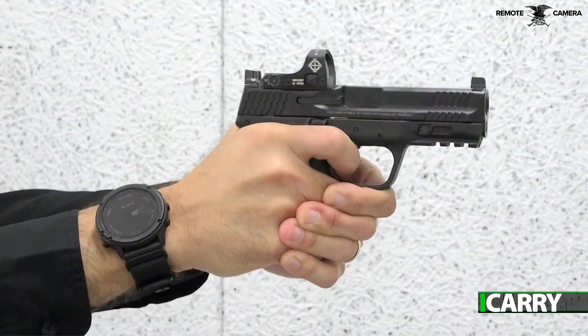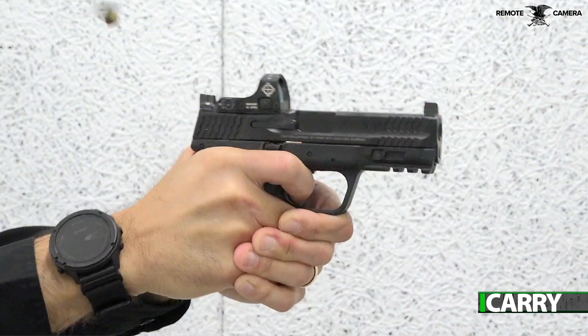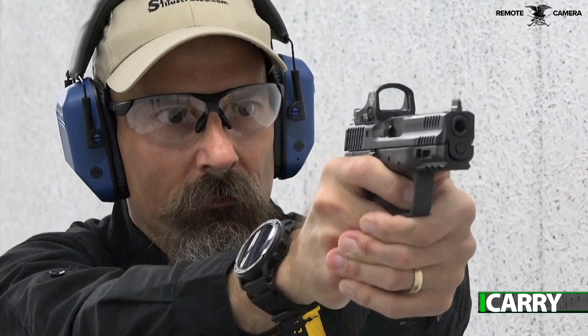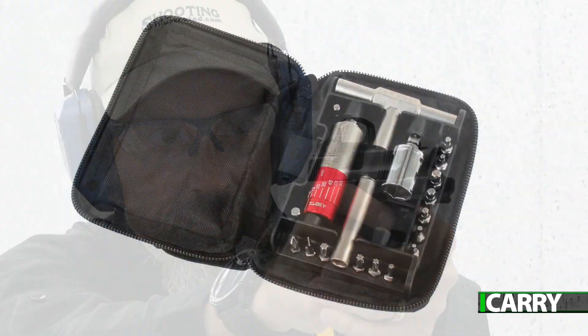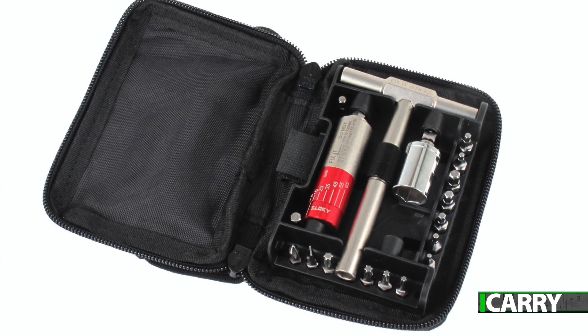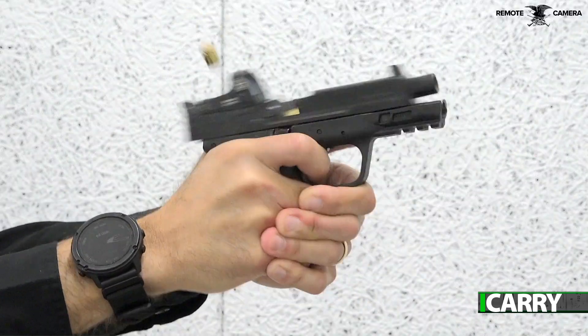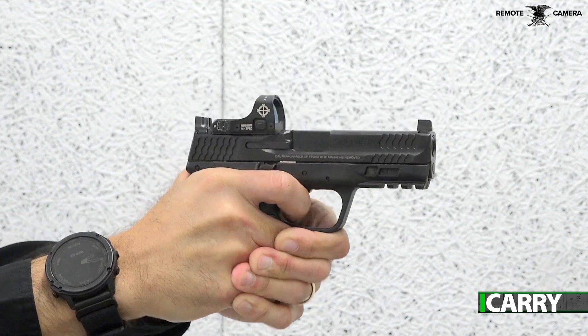Since this is a starter setup, the multi-optic capability of the M&P optics-ready pistol really shines. Should you decide that you really like having a red dot and want to pursue a different optic down the road for any reason, adding it to the M&P is a painless procedure. I'd recommend investing in a torque wrench like the Fix-It-Sticks Mini All-In-One Torque Driver for securing the optic, as properly torquing the optic in place allows for easier removal than using Loctite. It's also more convenient if the optic you choose happens to have the battery located under the optic, meaning you have to take the optic off the pistol to change batteries.